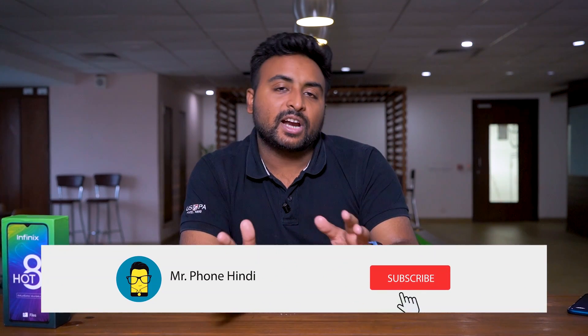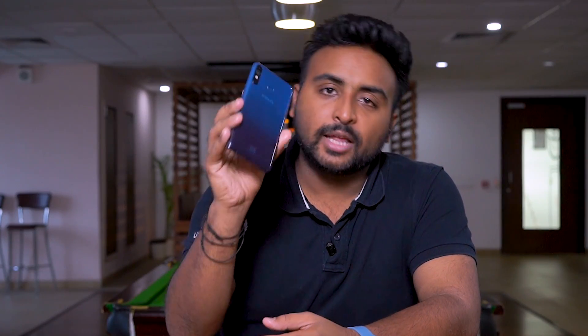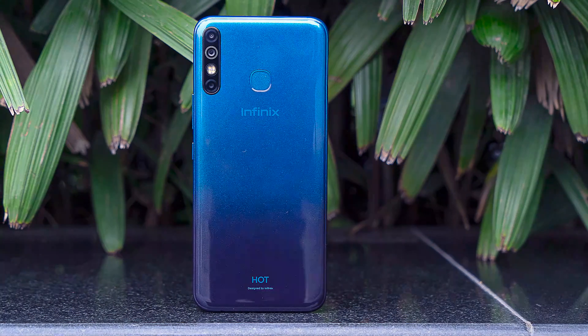Subscribe to our channel because we are trying very hard to get information on each phone to you. Now, we have unboxed this phone and we have the Infinix Hot 8 in our hands. So, let's look at the phone.